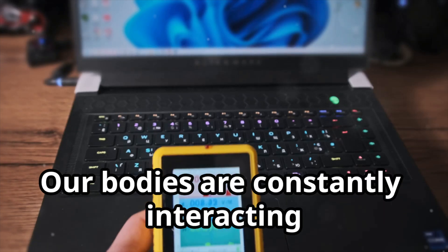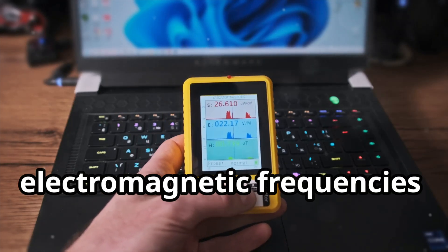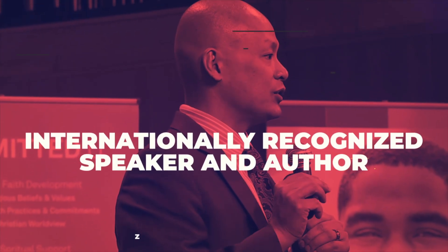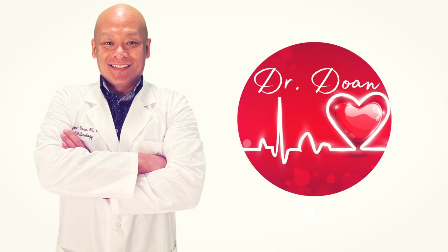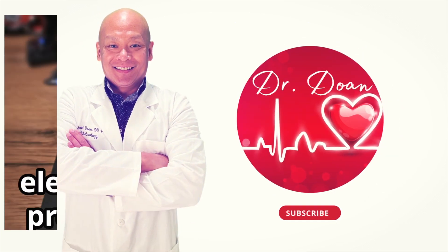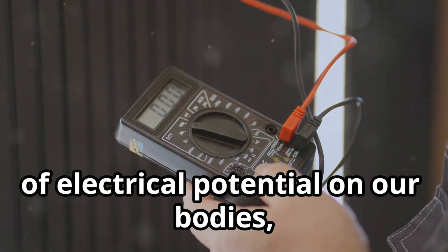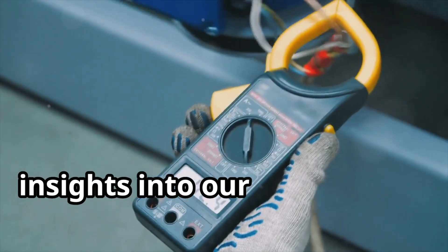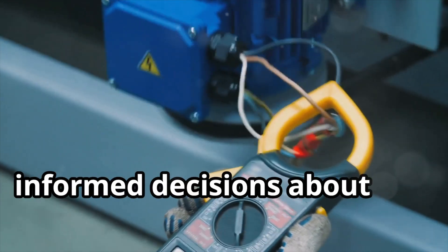Our bodies are constantly interacting with 50 to 60 hertz electrical fields and electromagnetic frequencies present in our environment. These interactions can lead to a build-up of electrical potential on our bodies, referred to as body voltage. Measuring this voltage can provide insights into our exposure to electrical 50 to 60 hertz EMFs and help us make informed decisions about our health.